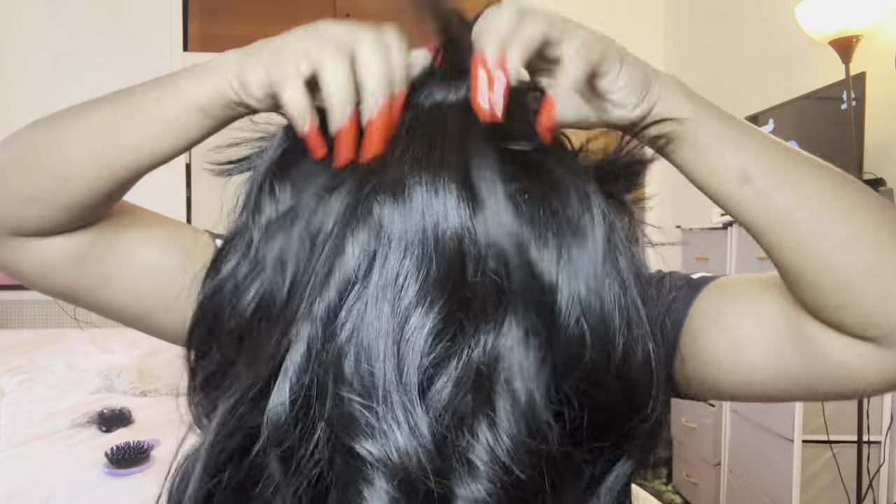I've been seeing these wigs all over TikTok, Instagram, and YouTube and I'm like, I finally got my hands on one. It did come with an adjustable strap on the inside — adjustable band, the bra-strap-style adjustable straps — and some combs.